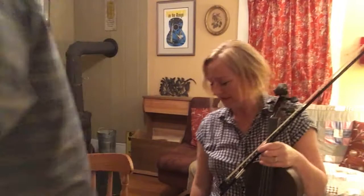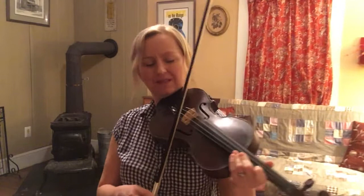And I'll play it for you a little slower. Melvin uses a lot of shuffle bow in this — long, short, short, long, short, short.